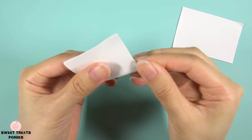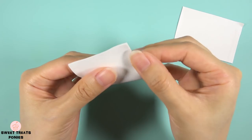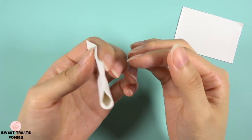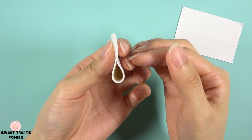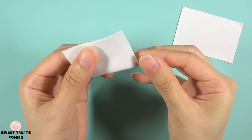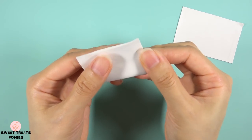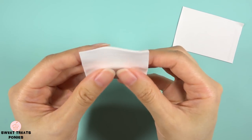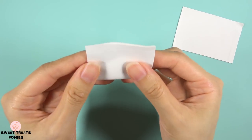Pinch these edges together to close the opening on this side, then flip it over. Right now the inside is filled with air, so I'm going to close this opening to trap the air inside — this will make the bow thicker and not look so flat. Now that we have this air pocket on this side, we can make pleat folds on the other side.